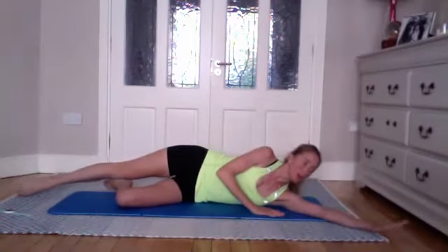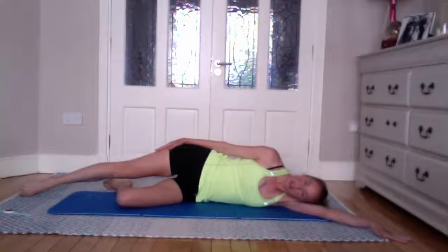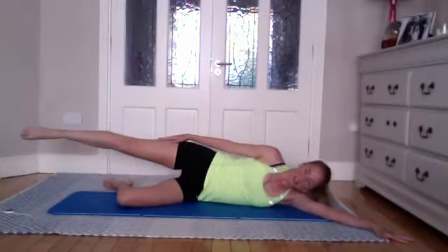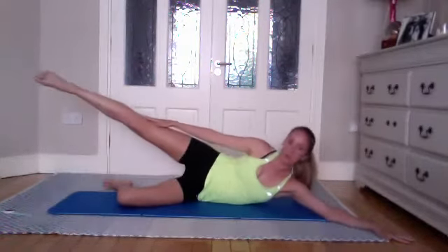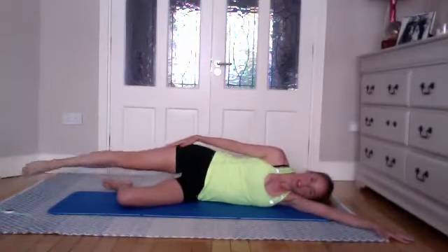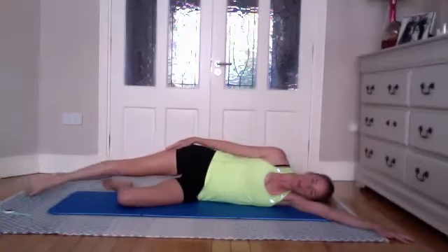And one. Lower yourself down, straighten the top leg, and bring the lower arm slightly in front of your lower shoulder — place the palm down, resting the head down. Inhale to stay, and on the exhale lift the top leg and reach up towards your knee, then lower down as you breathe in. Exhale to lift, lower down as you come in to the floor. Really slow, controlled movement — you shouldn't be pushing too hard on the floor; let the abs do the work to lift you up.